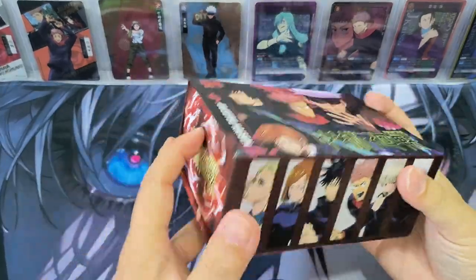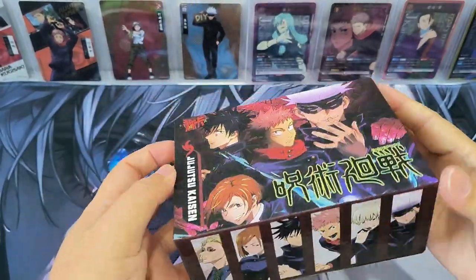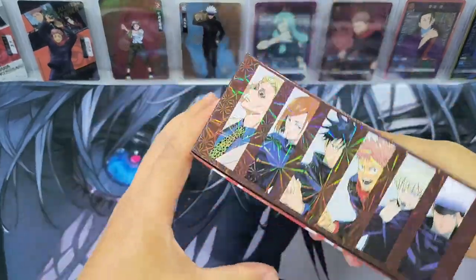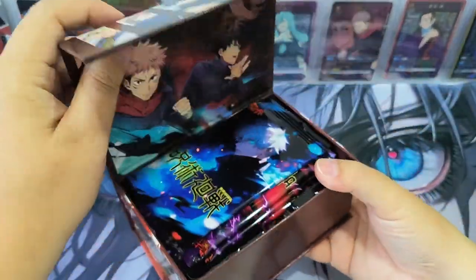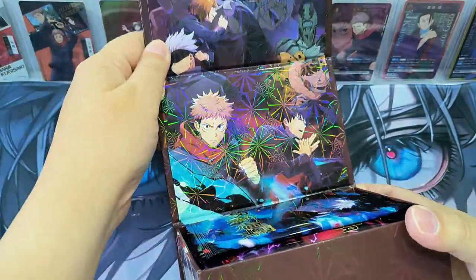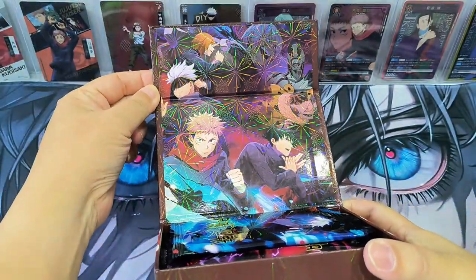Let me see how to open this. Is it push? No, not push — open. There's a magnet. Nice, nice picture. Take a look at the picture here inside the box.